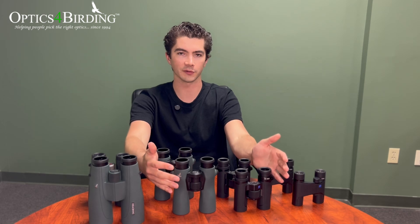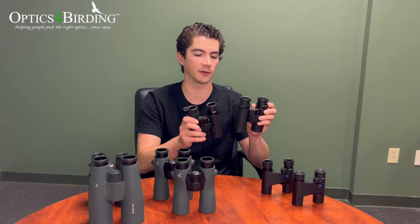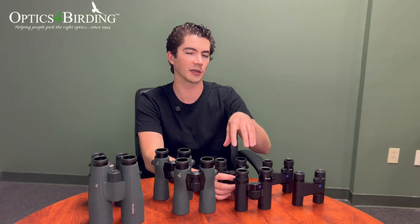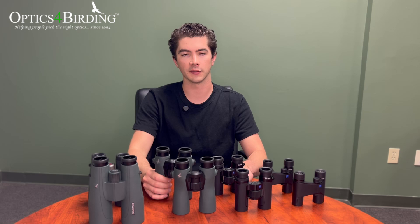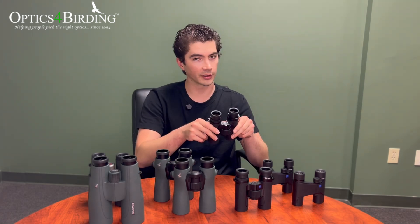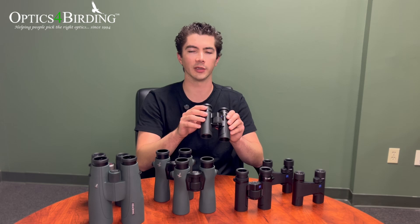Most of our customers end up in that middle block, but plenty of people feel the 42mm binoculars are just too much to take with them or too bulky for their backpack. So let's look at the next size down — the Zeiss SFL 30 binoculars: one is a 10x30, one is an 8x30. When working with smaller lenses, the exit pupil becomes more important. An 8x42 gives you about 5.25mm of exit pupil, while an 8x30 gives you close to but not quite 4mm. If your pupil dilates beyond that, it may be worth considering the 42mm version if you can manage it.